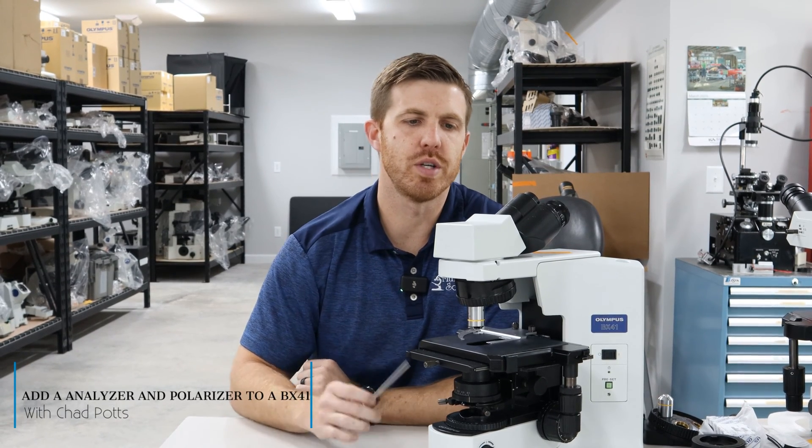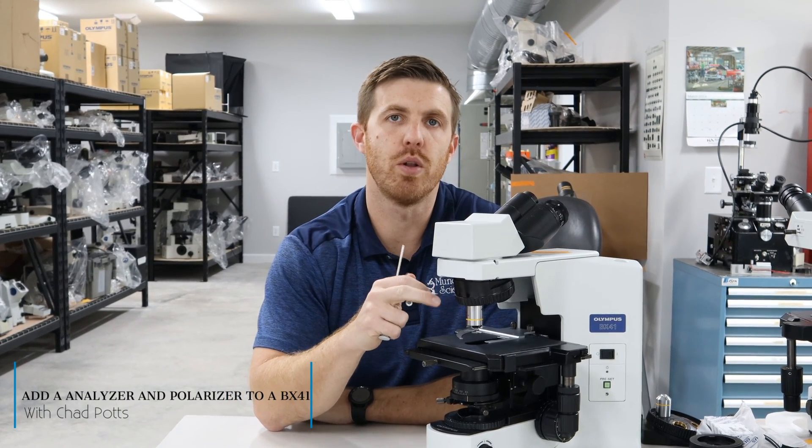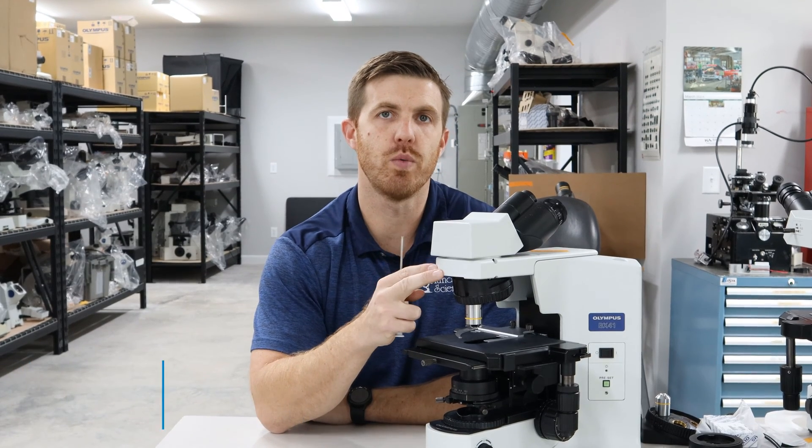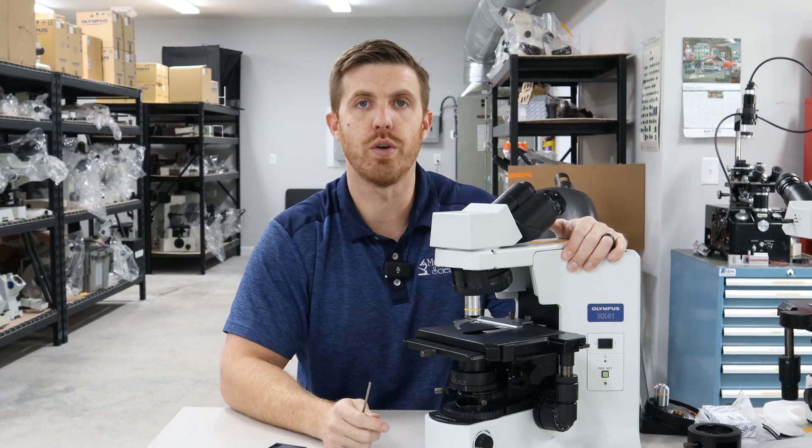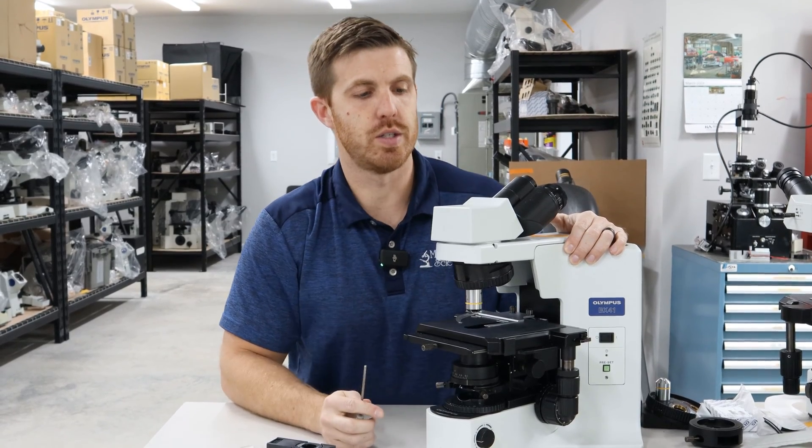Hey, this is Chad with Monday Scientific. Today, we're going to show you how to put an analyzer and a polarizer on an Olympus BX41 microscope. This procedure would be the same on the 51 or the 43, and so forth.